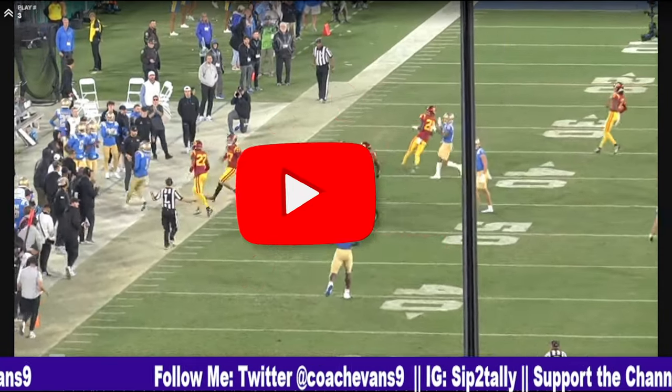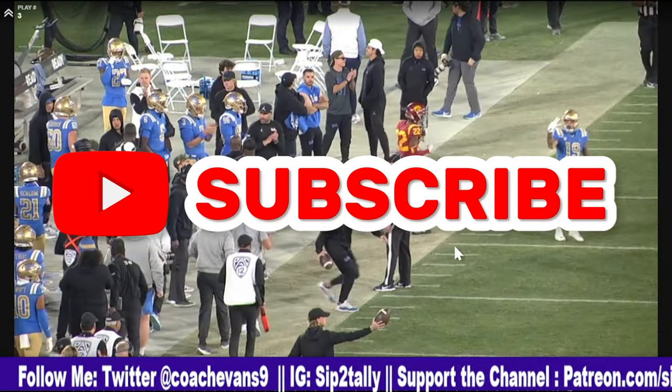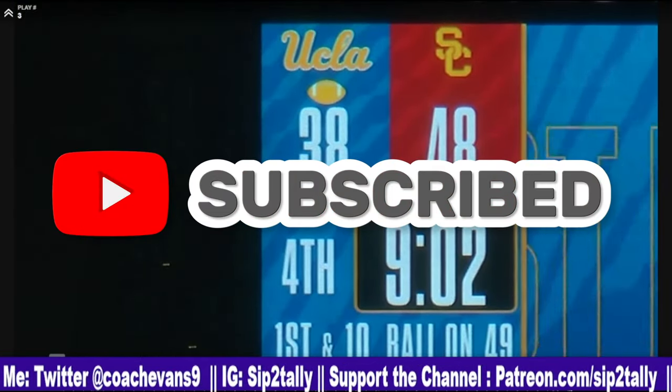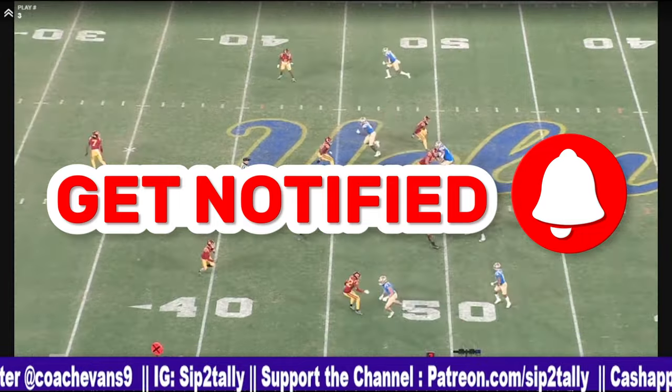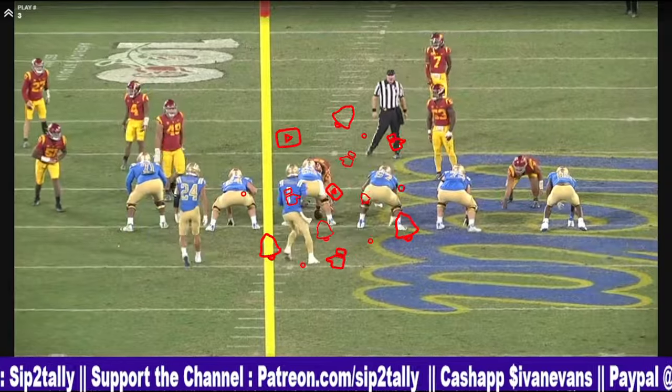I appreciate you guys for coming through. Like, comment, subscribe, share. Make sure you tune in to The Daily Show Monday through Wednesday at 4:30. You could have been anywhere in the world, but you chose to be here with me. Peace.